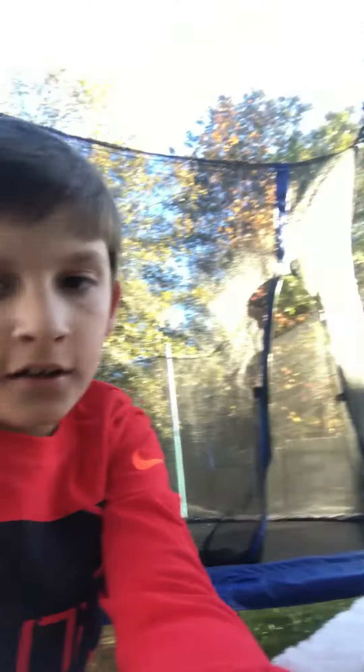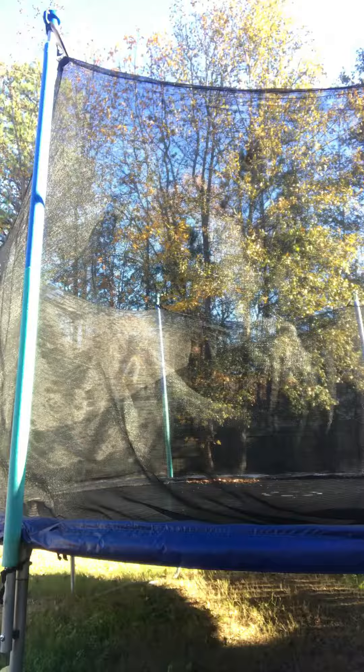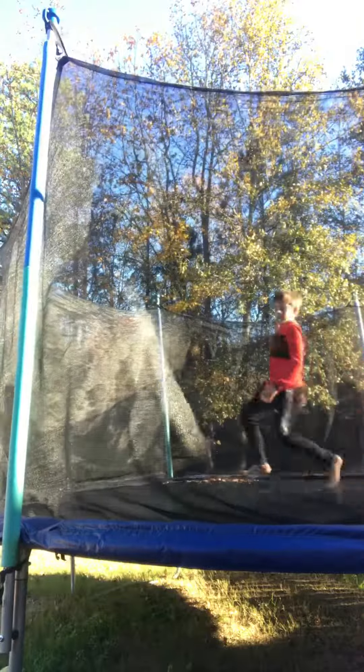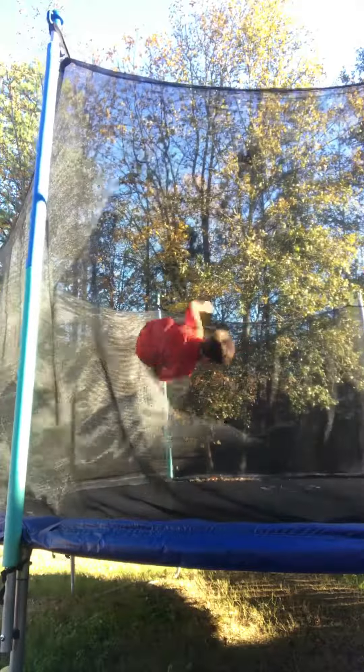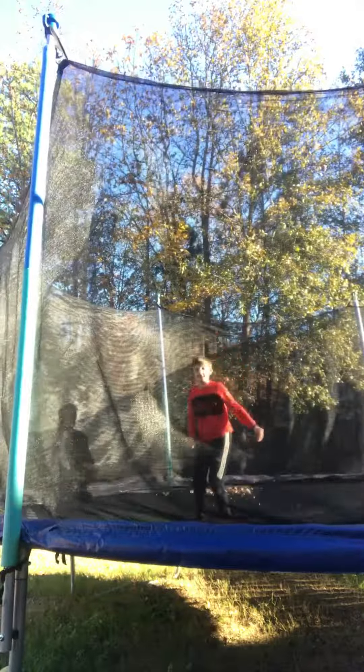Now we're gonna do side flips. I'll do the layout and tuck — I don't understand how you would pike that, but let's do it. This is gonna be tuck, and this is gonna be layout.